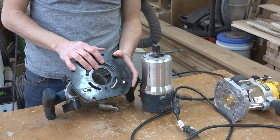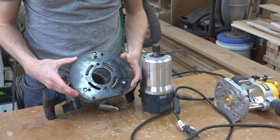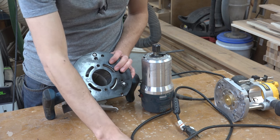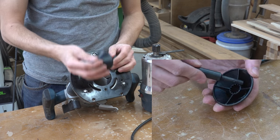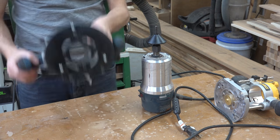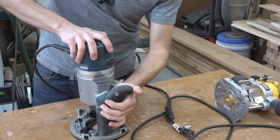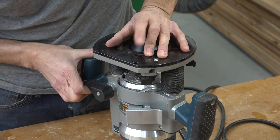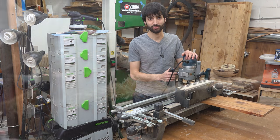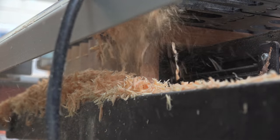One last bit of setup: the base plate needs to be centered. On all routers, the base plate is held in with screws in larger holes, which allows it to wiggle around so you can center it to the spindle. That's done easily with a centering cone — you mount it into your router's collet, put the router into its base, plunge down until the base plate contacts the cone, and then tighten the screws. Probably the most common place you'll see a guide bushing used is on a dovetail jig, where the bushing rides along the fingers and the bit removes the waste to reveal the tail board or pin board.